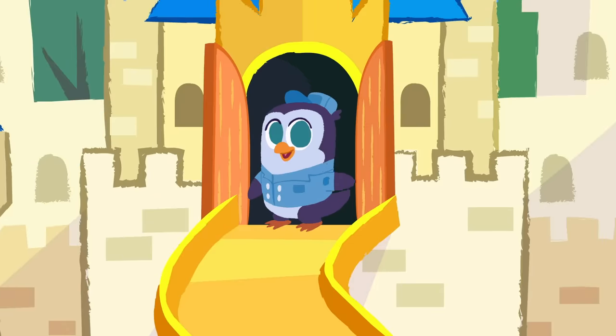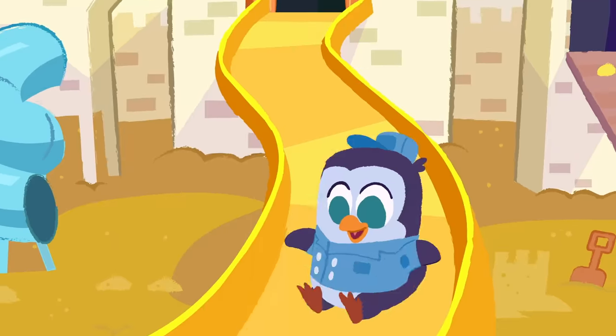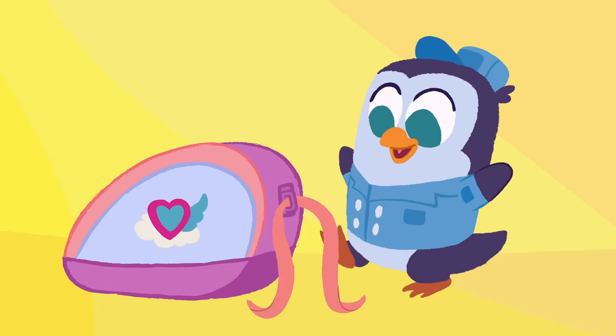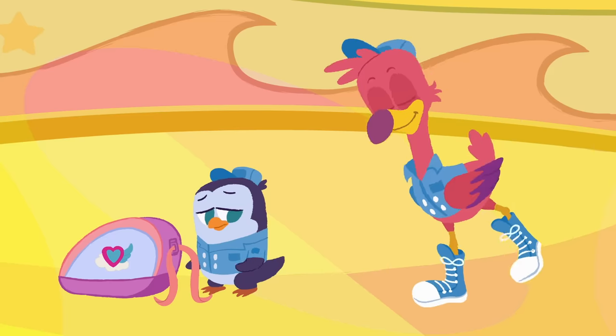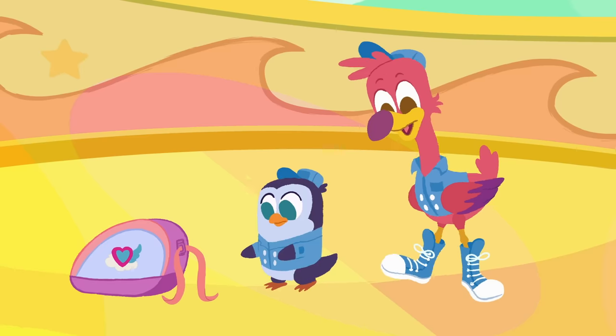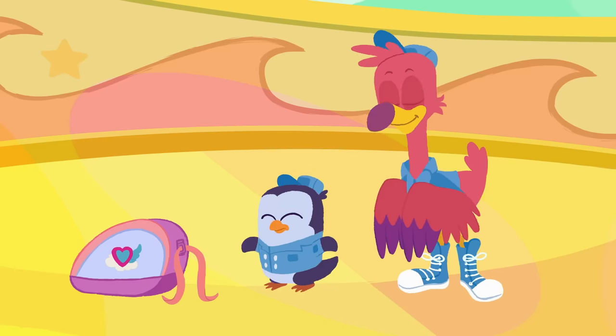Da da da, doo oop oop oop oop. Let's make a bow! Let's make a bow! Cause when you tie your shoes, the knot you use is a bow.